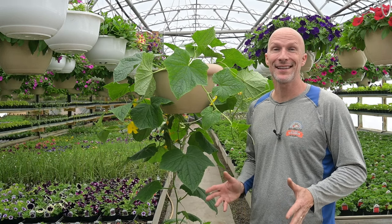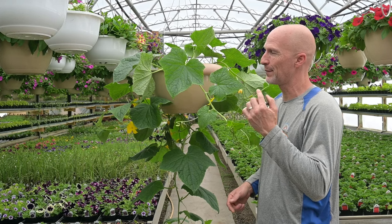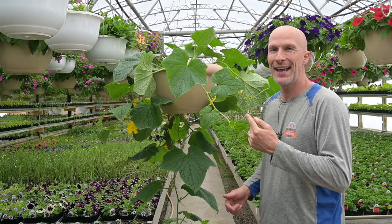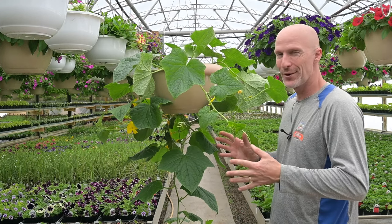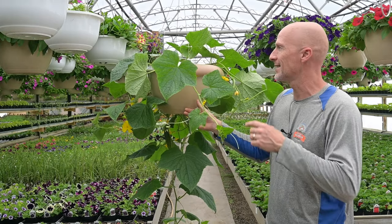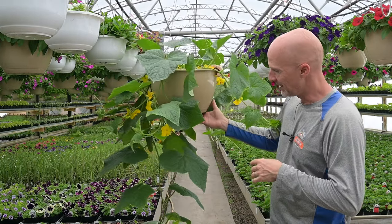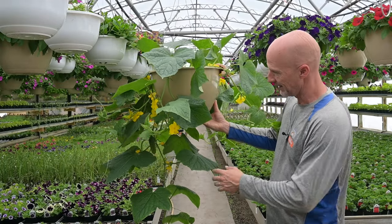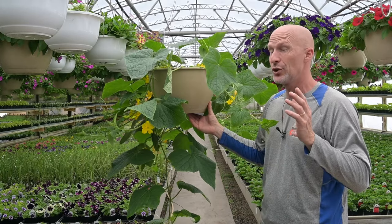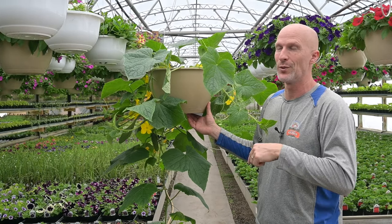Hi friends, I'm Scott from Sharky's Greenhouses and Beat Your Neighbor Fertilizer. Today we're talking about one of my favorite projects we do every year — the hanging cucumber. We take a few of the great big 14-inch hanging baskets and plant one cucumber plant in each one. This one is developing very nicely and I've got about 12 cucumbers on here right now, but usually every year I get about 150 cucumbers off each one.